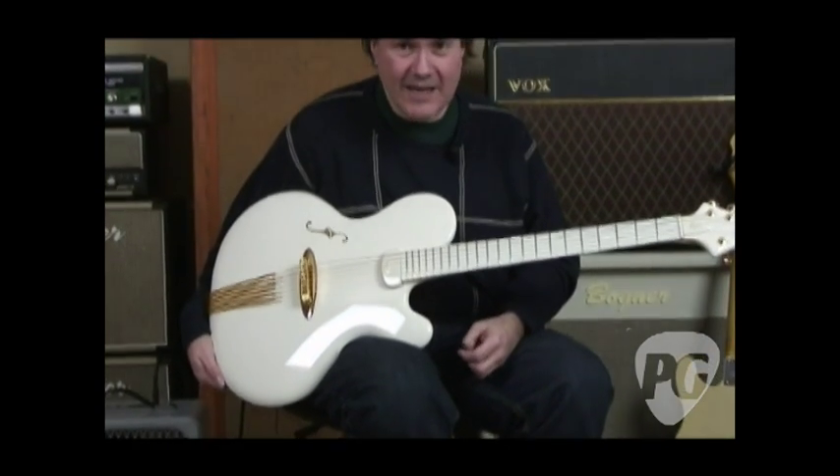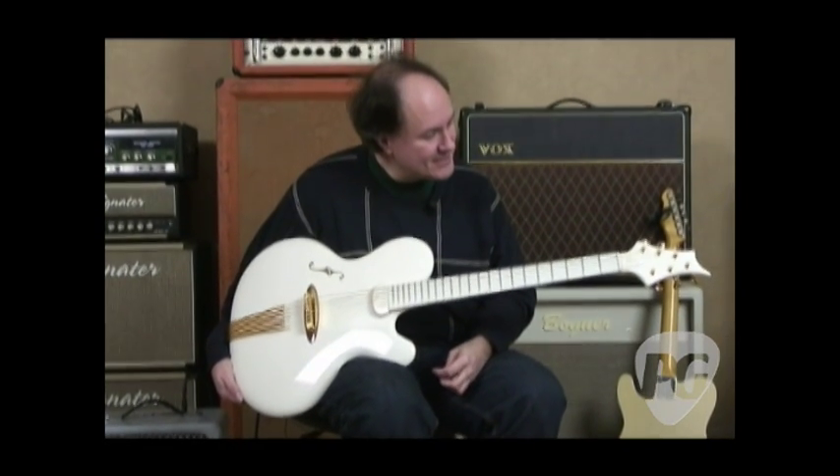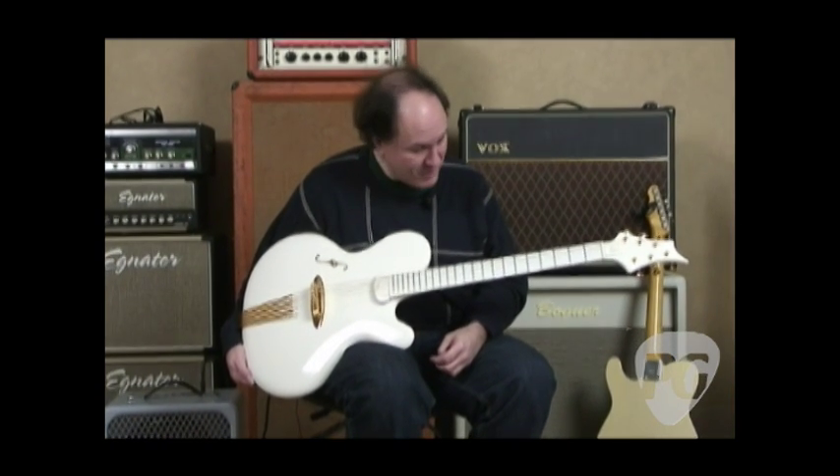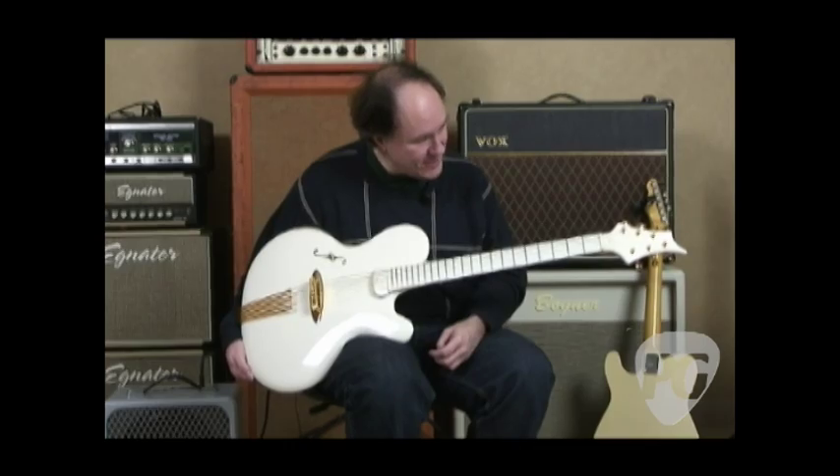Jens is normally a bass builder, but he has tackled the jazz guitar world and already won over George Benson, among others, to be a fan of this guitar.